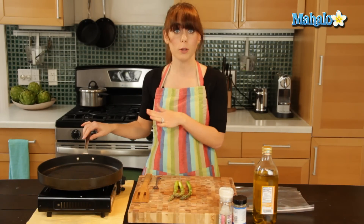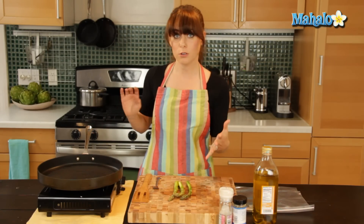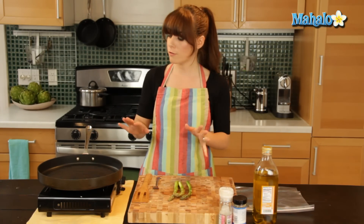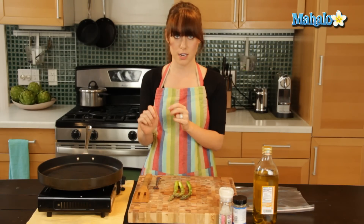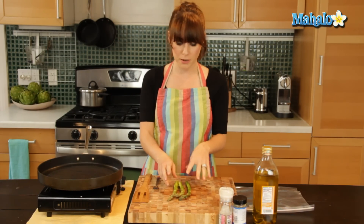I'm actually using a grill pan here, so if you live in an apartment building or you're just in a house without an actual outdoor grill, don't fret — you can still enjoy the yummy grill line goodness that comes with cooking with a grill. So that's what I'm going to use today for our asparagus.